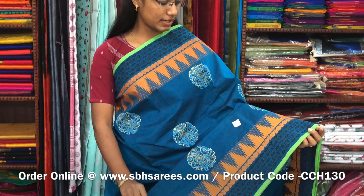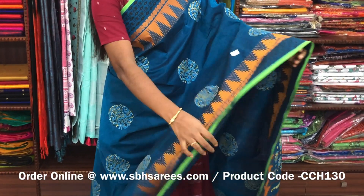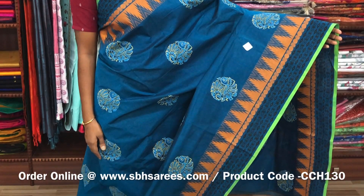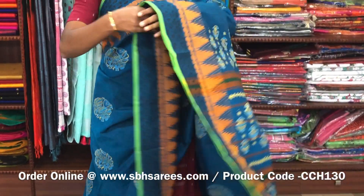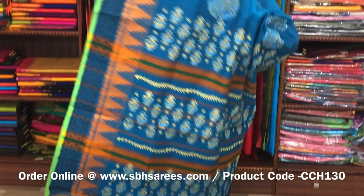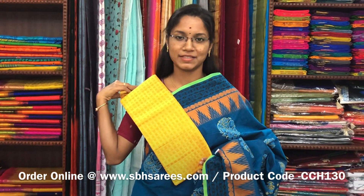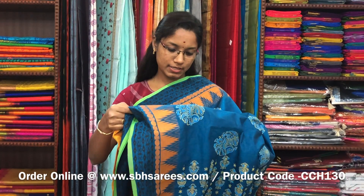There is a Chettinad cotton hand block printed saree in peacock blue color. In this we have a thread woven border. On the entire body we have annam motifs in hand blocks with a printed pallu and a jacquard blouse. The price of the saree is 1200 and the product code is CCH130.